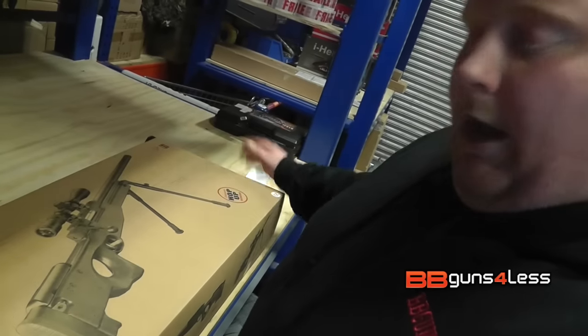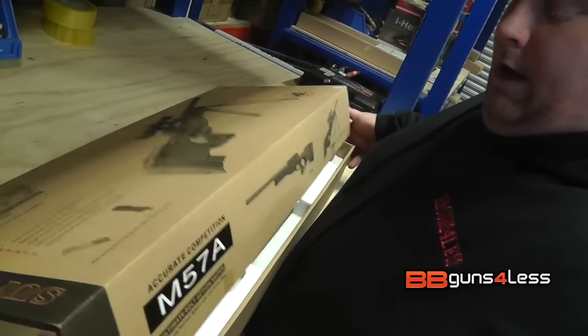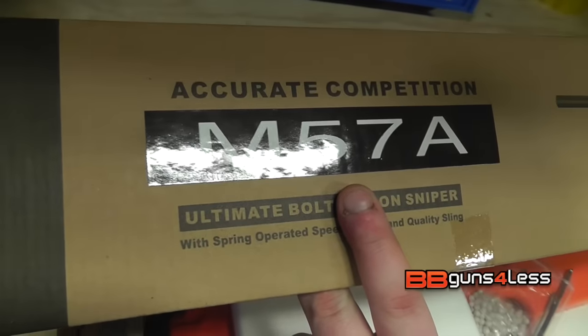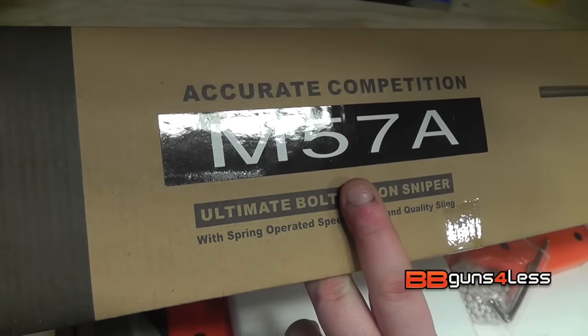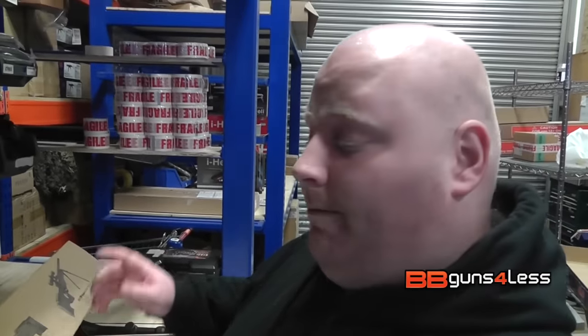This is made by Double Eagle. Let's open the box and see what you get. Now, one thing I should mention — this is the M57A. This model doesn't come with anything, it's just a rifle. However, on our website we do have the option to add either the bipod, the scope, or the scope and bipod.